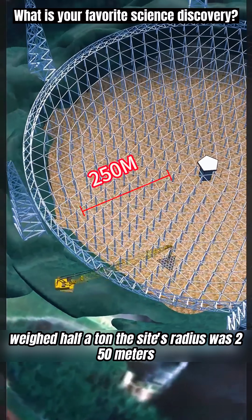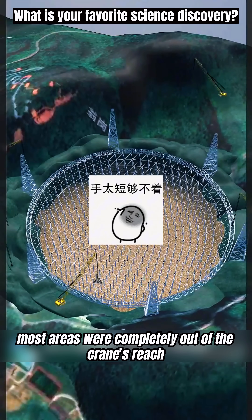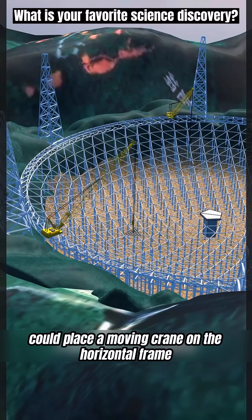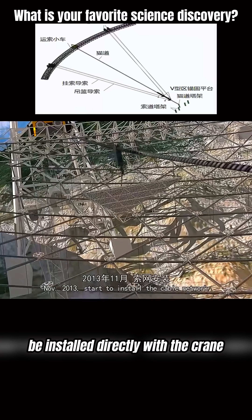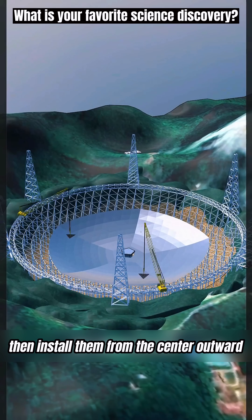The site's radius was 250 meters, but the crane's radius was only 60 to 70 meters, meaning most areas were completely out of the crane's reach. Covering such a huge area would require countless tower cranes. You realized you could place a moving crane on the horizontal frame. Panels on the outer ring could be installed directly with the crane. For the middle ones, you could slide them in using steel cable tracks with gravity, then install them from the center outward.